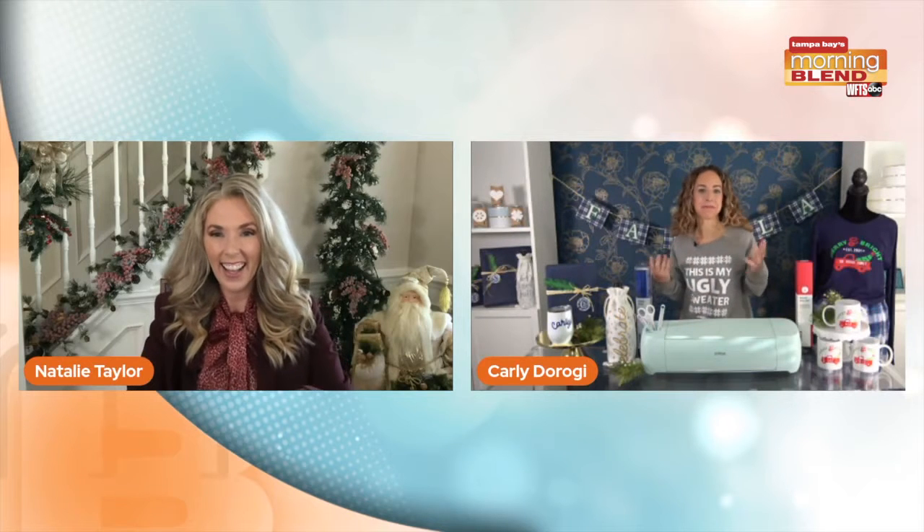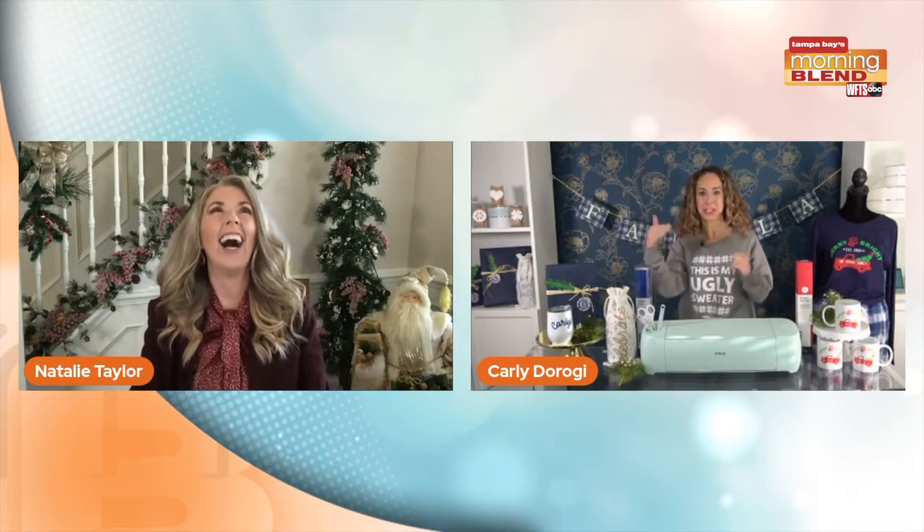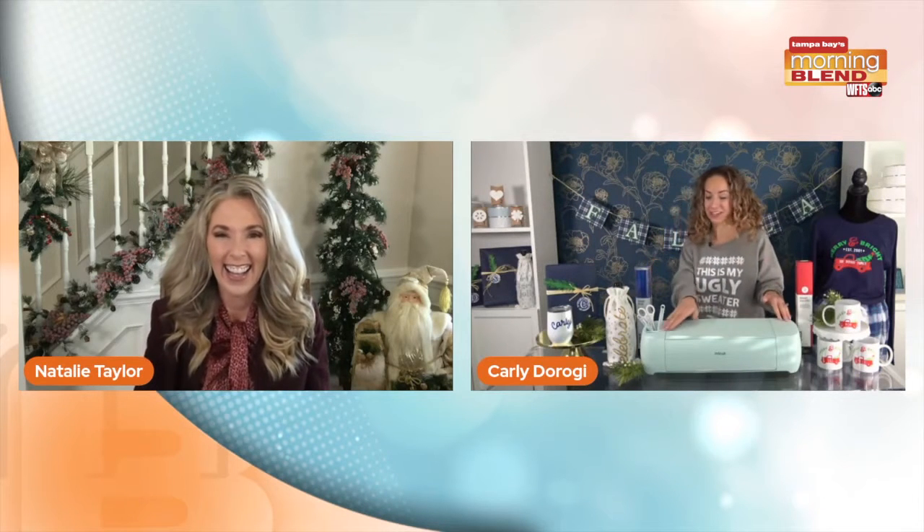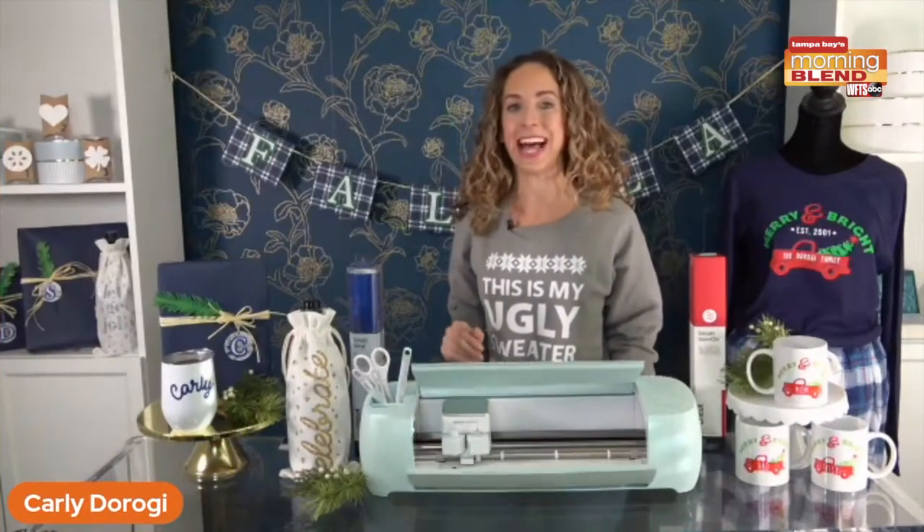Good morning, Carly. How are you? Good morning, I'm doing well. Yes, this is one of my top five things in my home. My kids are up there, my husband, dog, and then the Cricut machine for sure. I'm having so much fun with this. It is an amazing little piece of technology here.